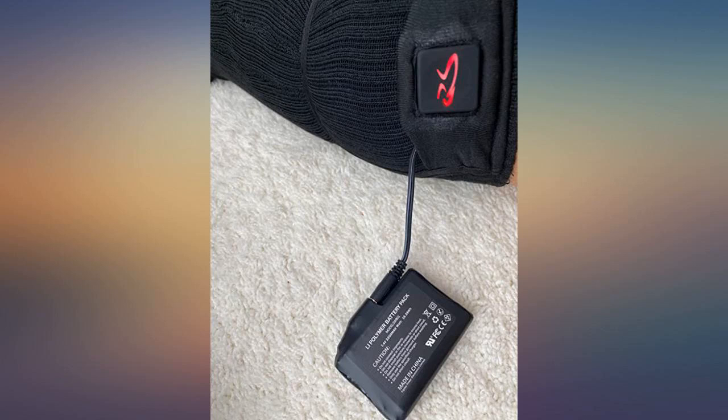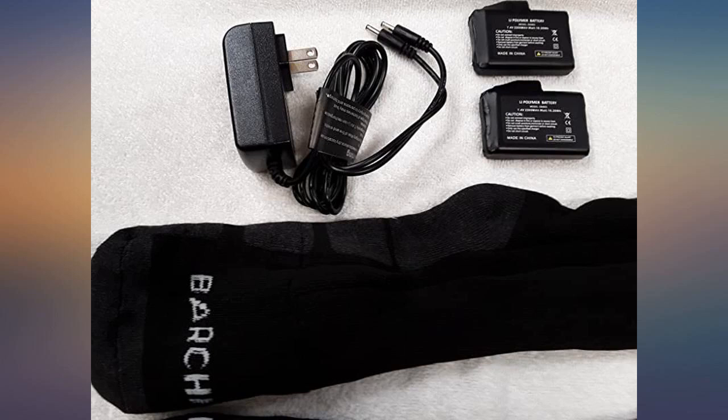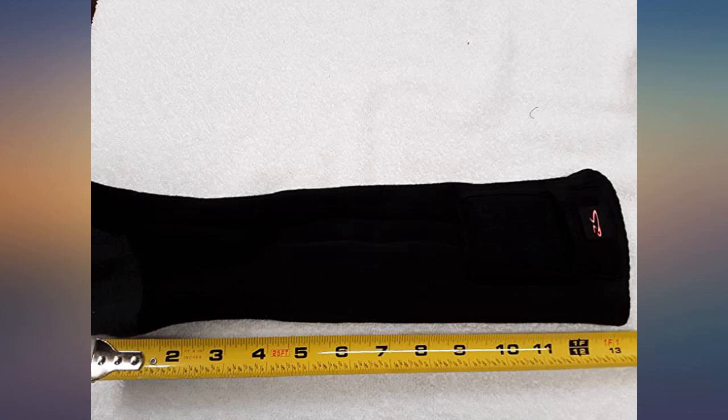These heated socks work quick and heat up great. I actually had to put them on medium because I was too toasty for my toes. The calf area is a little tight, so I'm hoping they stretch out a little, but they stay up great. Each sock has an area for the battery so they don't fall and there are no exposed wires.